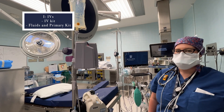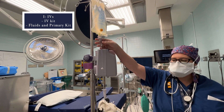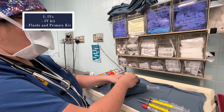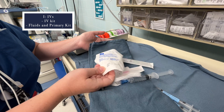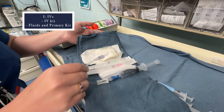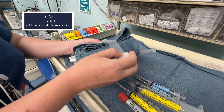On to our next letter, I for IV. I always like to start by setting up a clean fresh bag of LR with the tubing attached and primed, ready to connect to an IV if we need it. I also have my IV bundle prepared — all the supplies in one place for quick and efficient IV placement: your standard kit with a tourniquet and dressing, needles of different gauges, a flush syringe, extra gauze, and a roll of tape to secure it after it's placed.